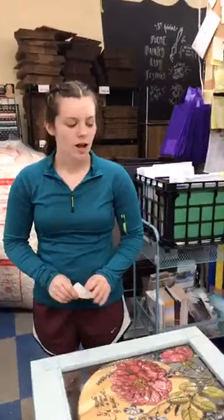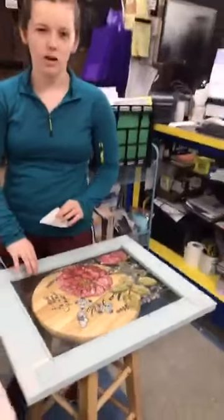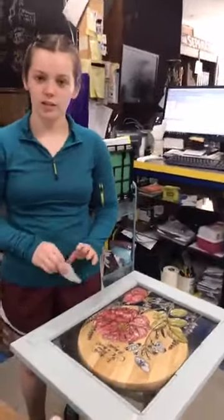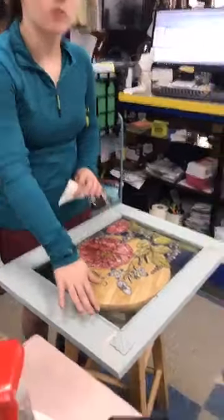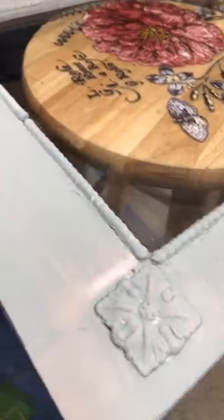Hannah is working on what was just a window or some kind of frame, using all Iron Orchid Designs products. It was flat, but they took some molds with air-dry clay to give it a little more dimension. The bead work was done with the Classic Elements mold.